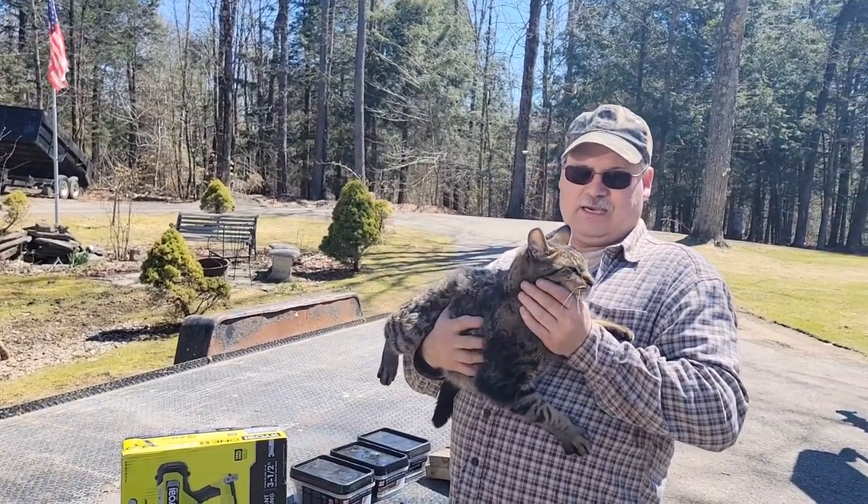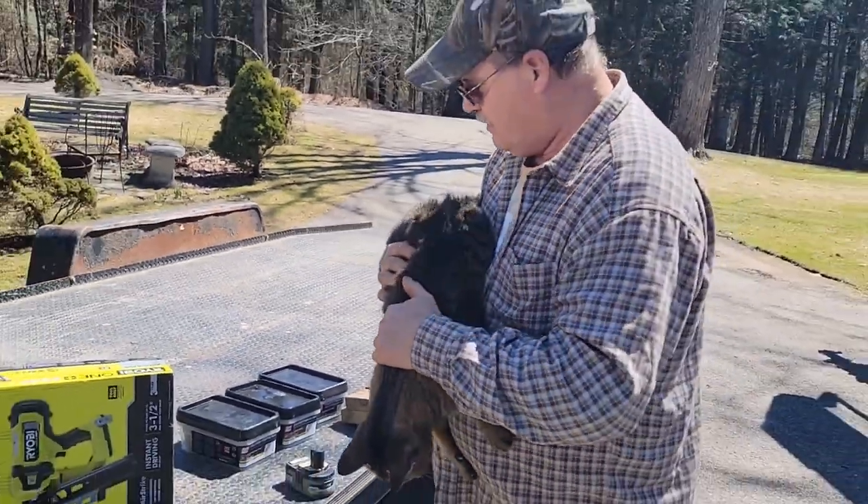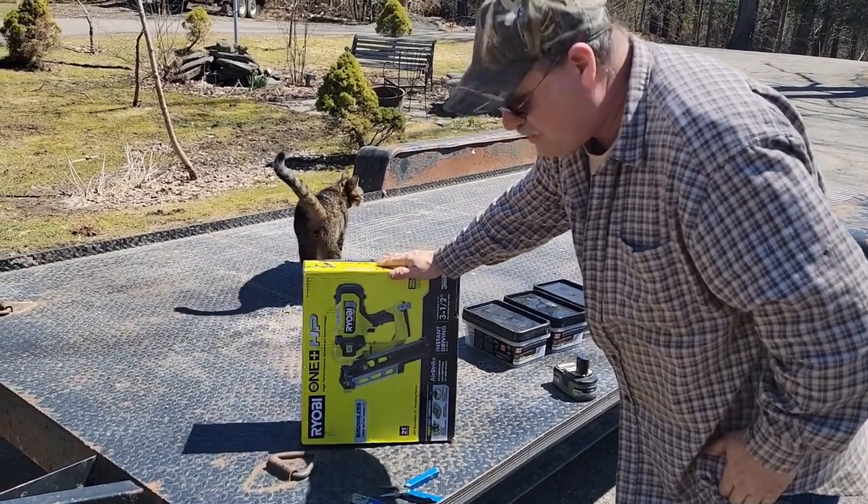Hi everyone, we got the tiger out here in a nice sunshine. This is Easter Sunday and it's kind of warm out — bought myself an Easter present.